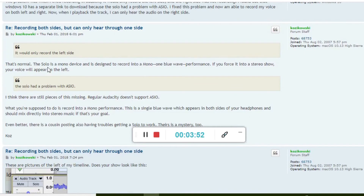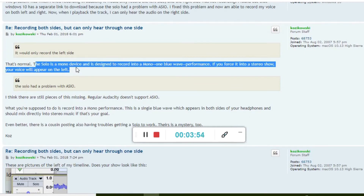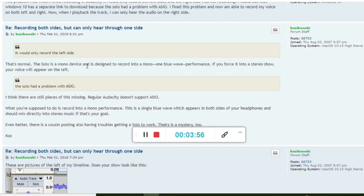I'm not too sure why, but I can only hear it in one earphone. Apparently that's normal — the device is a mono device and it's designed to record into a mono single-blue-wave format. If you force it into stereo, your voice will appear on the left. Oh, maybe that's the case with the PreSonus too. I'm now going to show you how to adjust the volume.